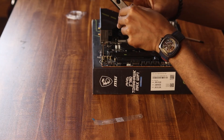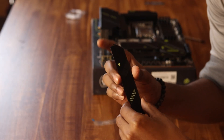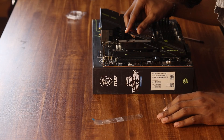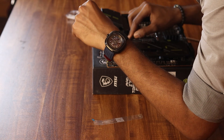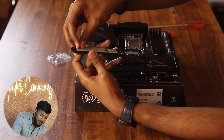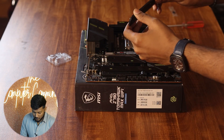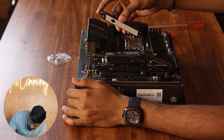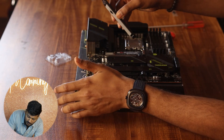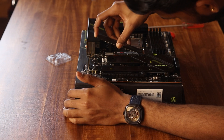For installation, the M.2 SSD uses a small screw with an M.2 latch on the motherboard. We press the latch to secure it. There is also a thermal pad here — a protective film that we peel off. This thermal pad provides heat dissipation and also protects against short circuits.